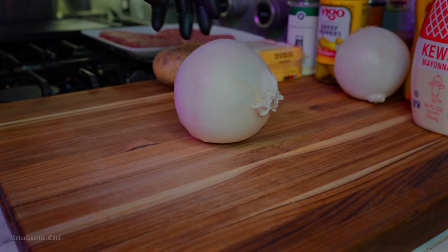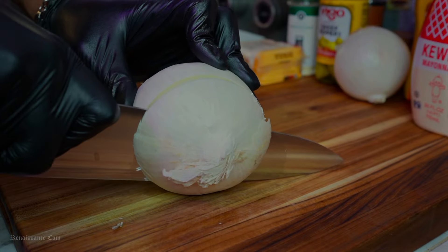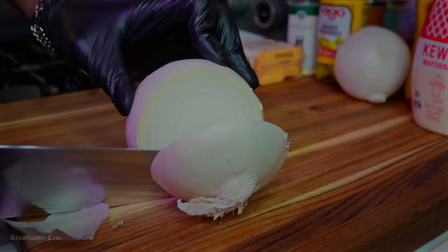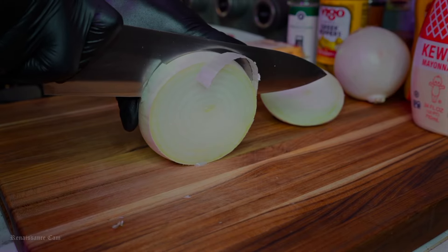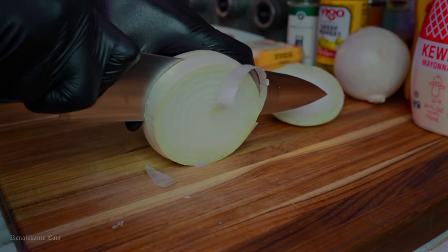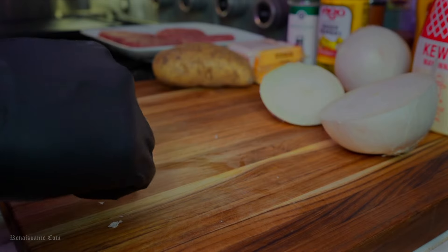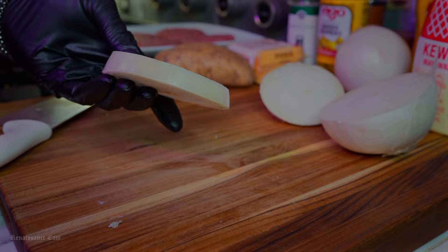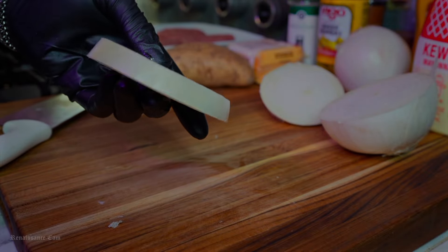Star of the show right here — the onion. This is very easy to mess up, so please be careful and very cautious when doing this. We want to get these onion slices perfect. Just take your time, don't be in a rush. Make sure you're guiding that knife through extremely slow, and you should get perfect onion slices like this.